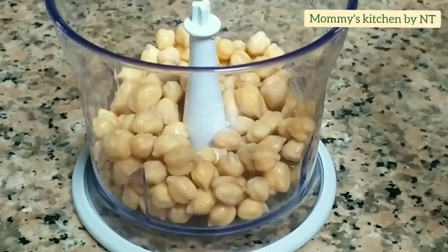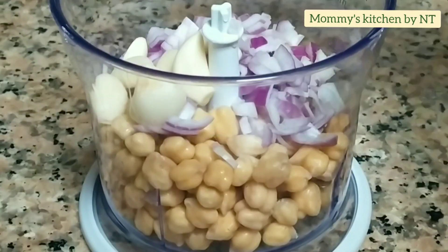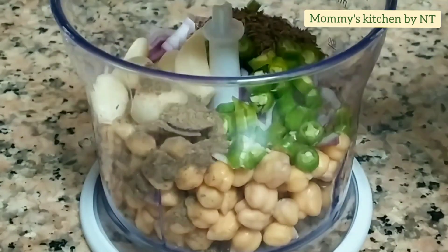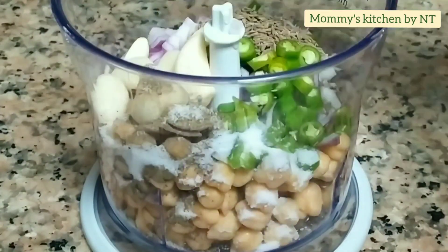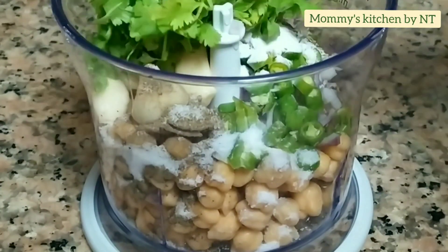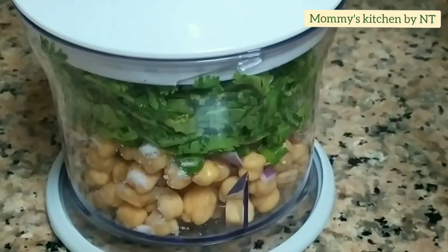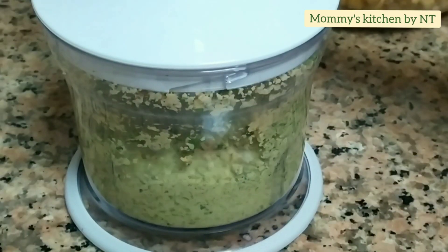Now we're going to grind all of this into a coarse paste. Add in all the ingredients and grind in two batches — a coarse paste will give you crispy and crunchy falafels after frying. It's a traditional Middle Eastern recipe which you can enjoy as an appetizer, or also make as a wrap or sandwich. Falafel goes well with hummus, so we'll be sharing that recipe too.